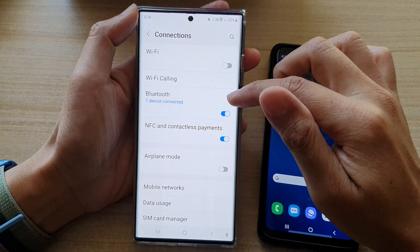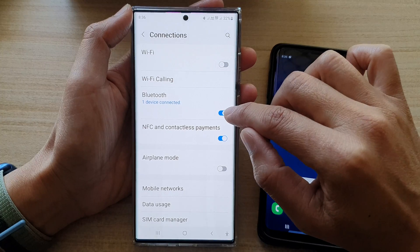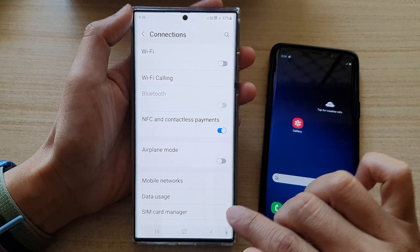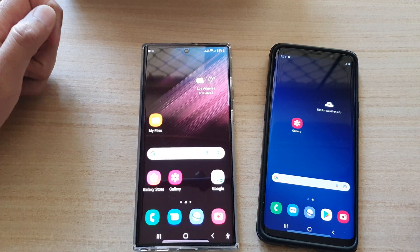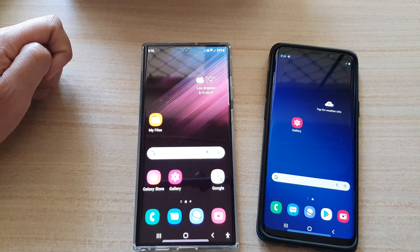Now, if you finish with sharing the internet, make sure that you tap on the button to switch it off. Finally, tap on the home button. Thank you for watching this video. Please subscribe to my channel for more videos.